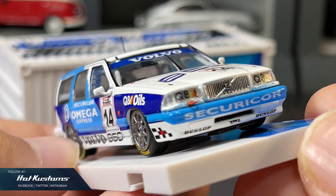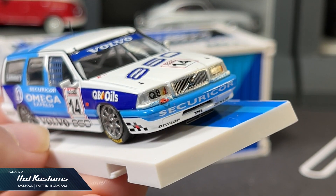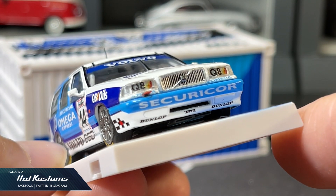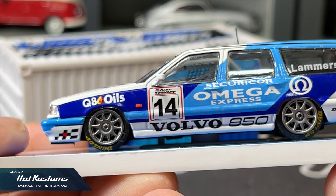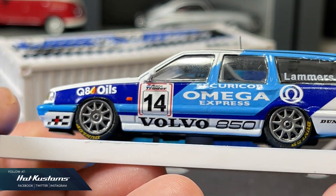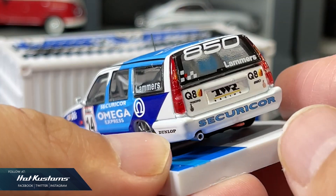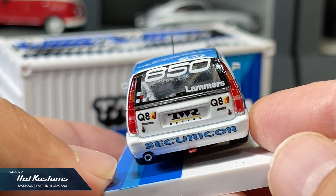Very stunning details on the Volvo 850 — you can see them up close. I love the details on the grille. In my opinion, this is the most complex feature, and something many makers don't want to venture into, especially at the 1:64 scale. But Tarmac Works replicates it beautifully. The details are on point with very accurate livery. Very realistic wheel sets with dump-lock tires. The antenna is also included, and it's very fragile, so handle with care.